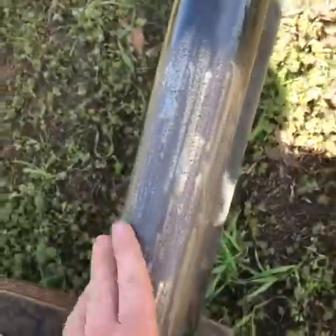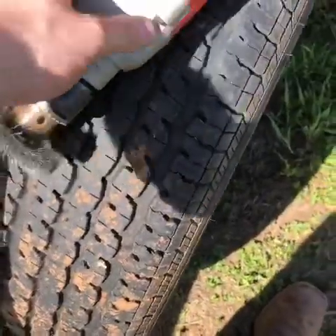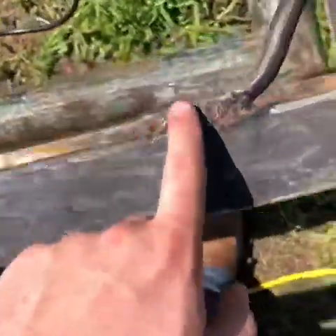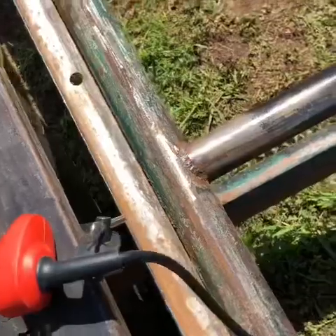I used my grinding wheel all around and up top too. But I had to go to the store and I got this wire brush wheel — kind of like a wire brush but on a wheel — and that's been really helpful for getting into the crevices and up on the older welds that I can't reach with the grinder. That's helped me knock a lot of rust off.